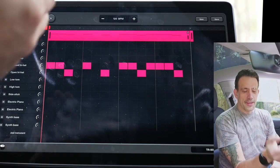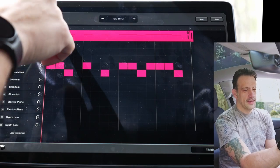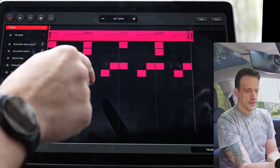My first complaint of the DAW is that the hi-hat doesn't have any mute groups, meaning it doesn't close. It just stays open even when the closed hi-hat hits. On a four-on-the-floor beat, it wouldn't really close properly.